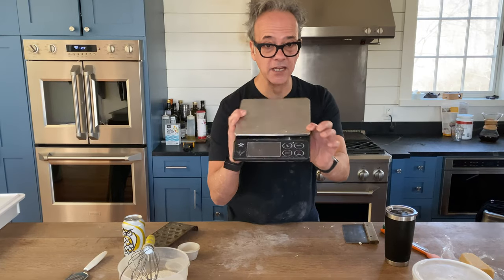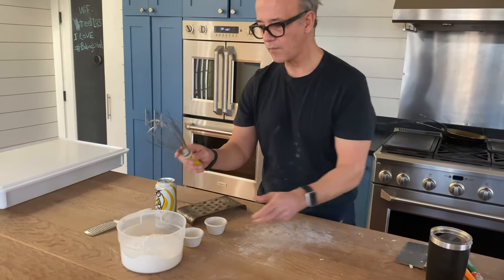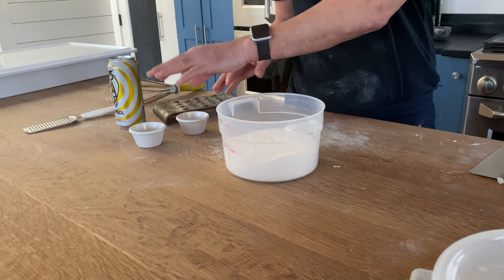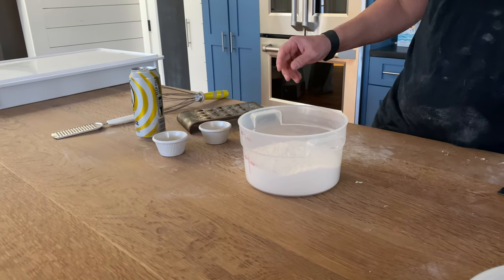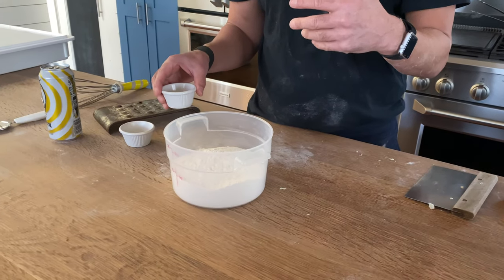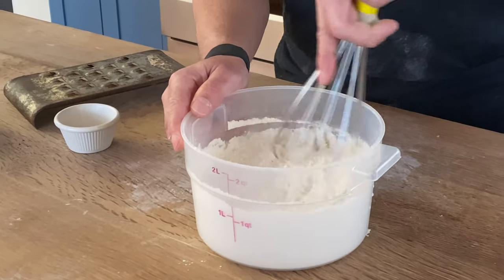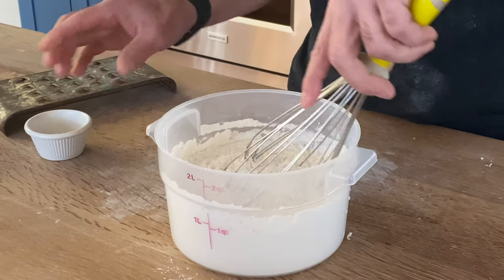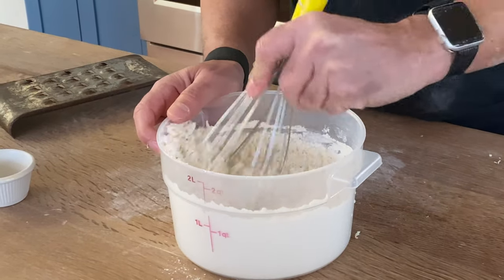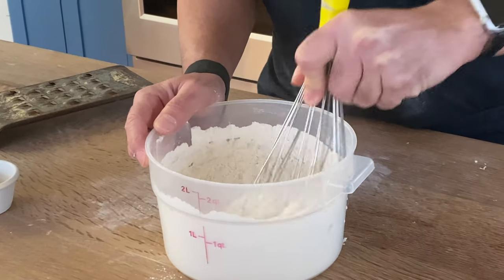We use a digital scale — this brand is called My Weigh — pretty accurate. The ingredients are flour, salt, yeast, and beer. Everything's been pre-measured. I'm going to take my dry ingredients, put them into my bowl, and whisk them all out separately first, then we combine. Typically I'll dissolve my salt in my water, but I'm just going to put it in my flour and whisk it.